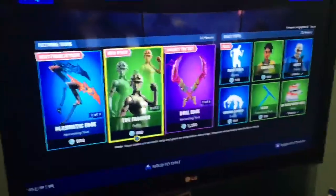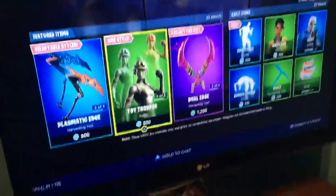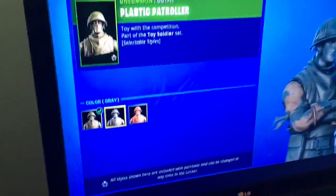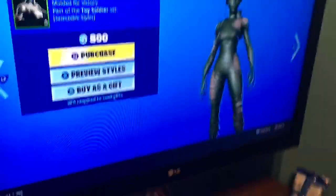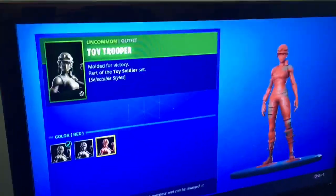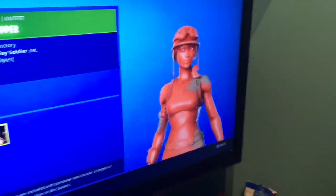Hey guys, I'm back with another Fortnite video. We are finally gonna get this army guy skin right here, and he has three new styles: a silver style, a red style, and I'm gonna show the girl one as well for those people who like the girl one.